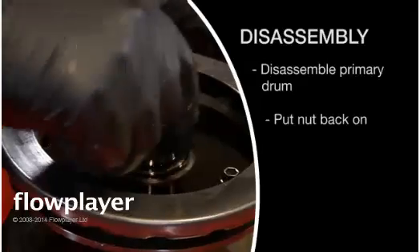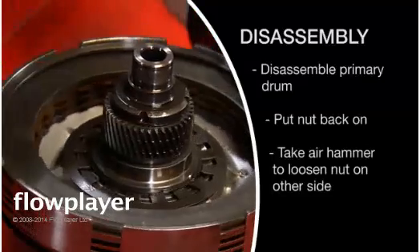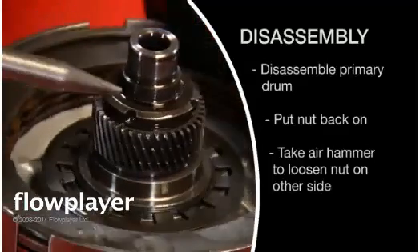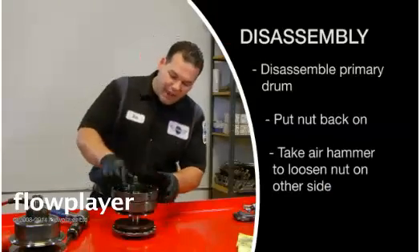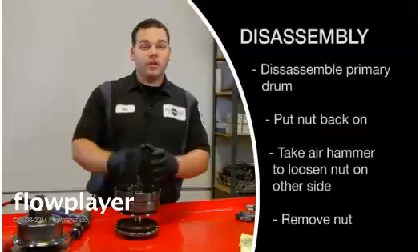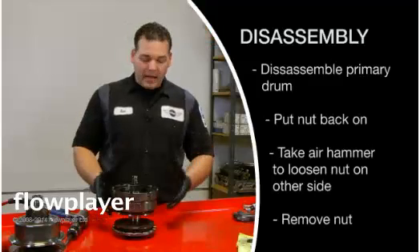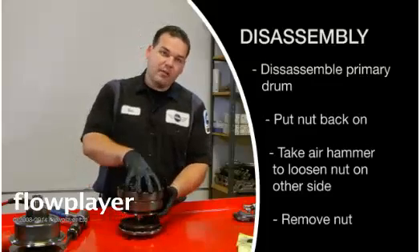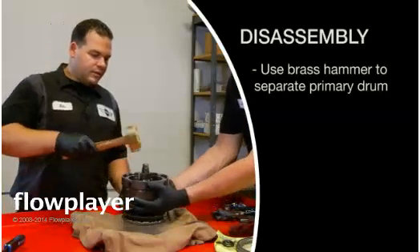We're going to put the nut back on the end so we don't mess up the threads. Flip it up. Then we're going to take an air hammer — there are three little notches in here — and just air hammer it really quick. This nut will spin off. Once it's broken free, it's going to slide off with your fingers. I always like to make a note of how far on the threads it is — you want to see about one thread when it's all the way down. That way, when we're reassembling it, we know how far it is. We're going to pull that off, and I like to get a little box or a bag to hold the second half. We're going to get a brass hammer, hold up the primary drum — my assistant is going to help — and just tap it with the hammer to separate that drum.